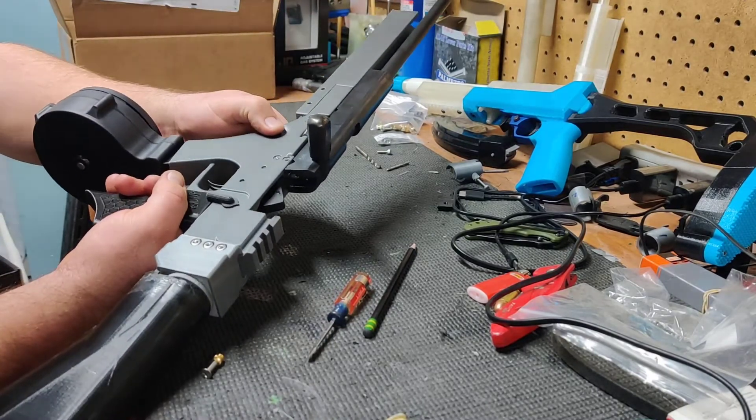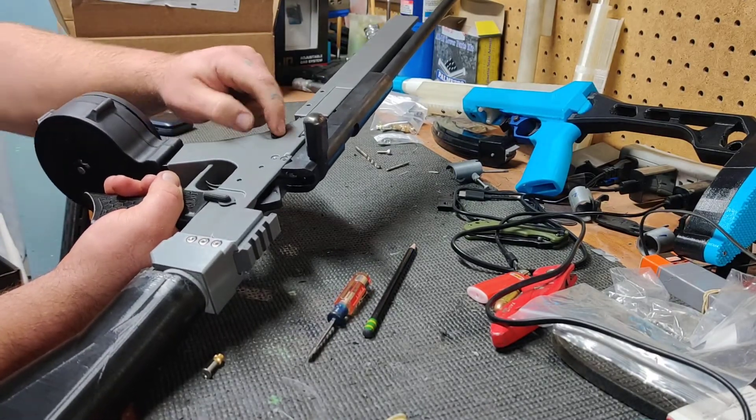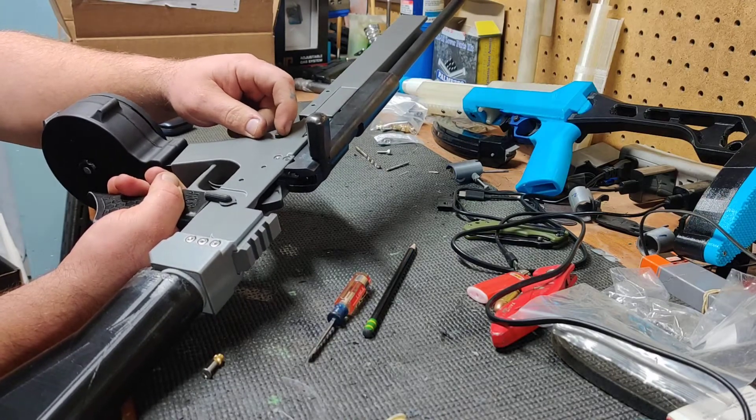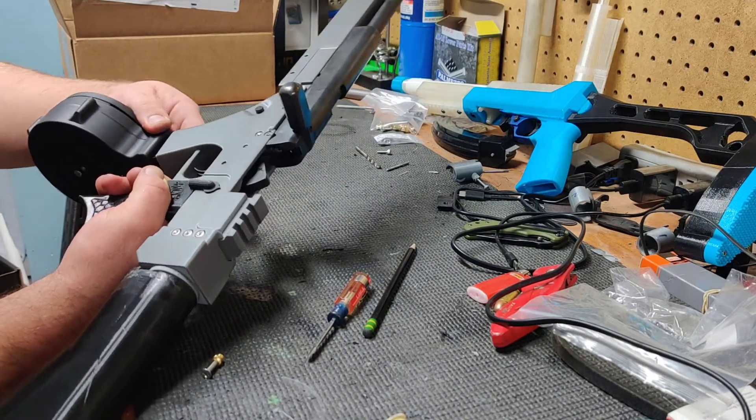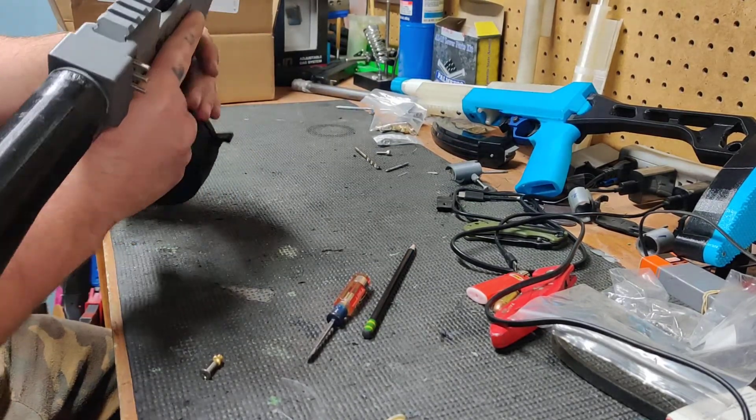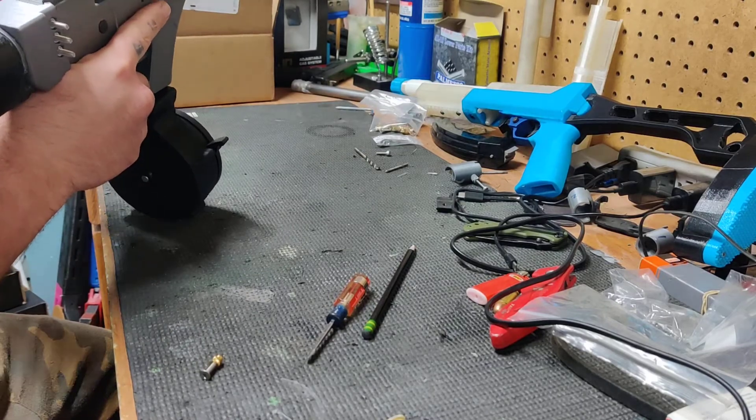My mag release button is still a little tight. I mentioned in the last video that I had some little droop on the overhang and I filed some of it off. I apparently didn't get enough of it because I have to push the mag button in to load it.